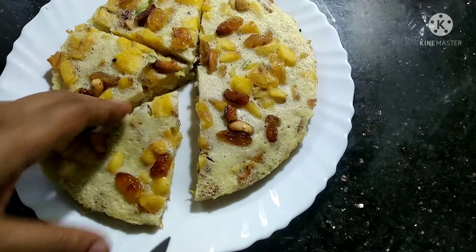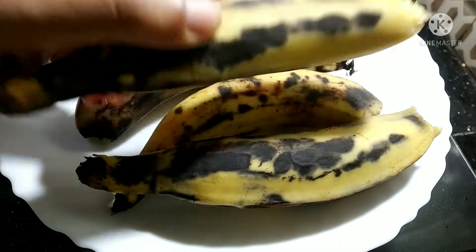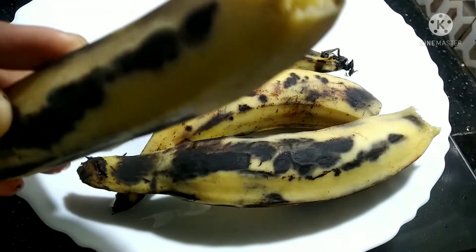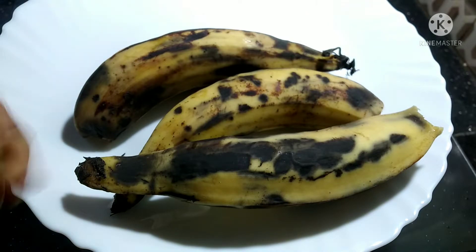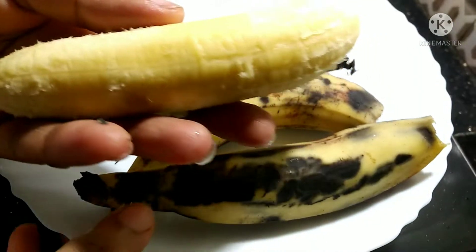I am going to take a snack for the evening. I am going to cut it into medium size pieces — 4 pieces.